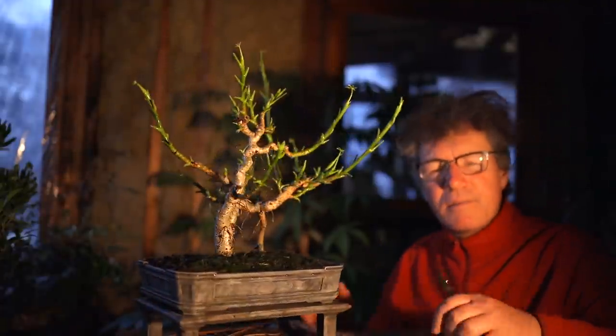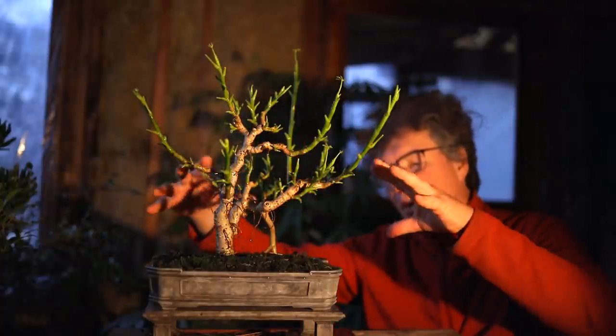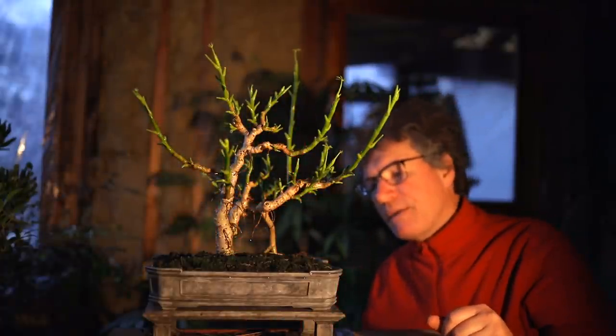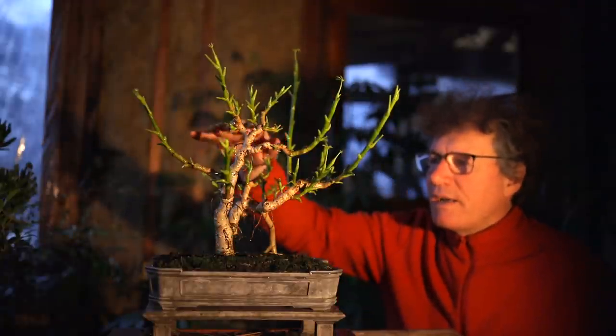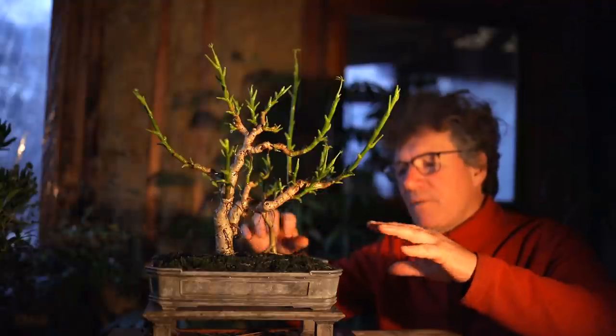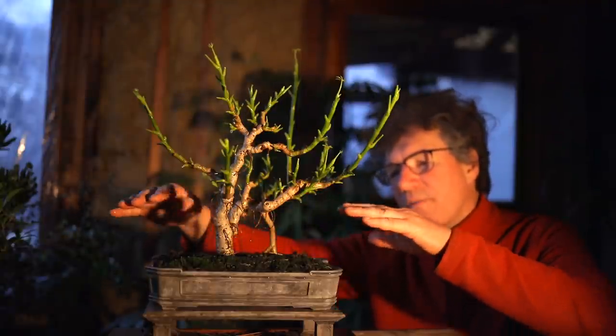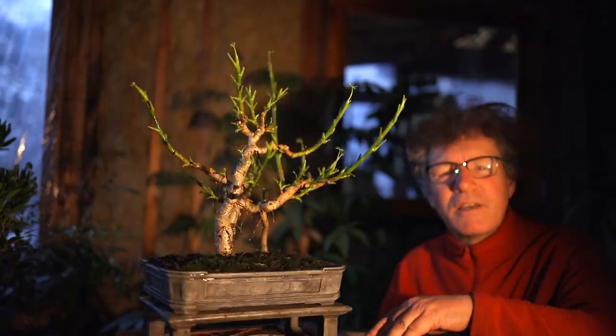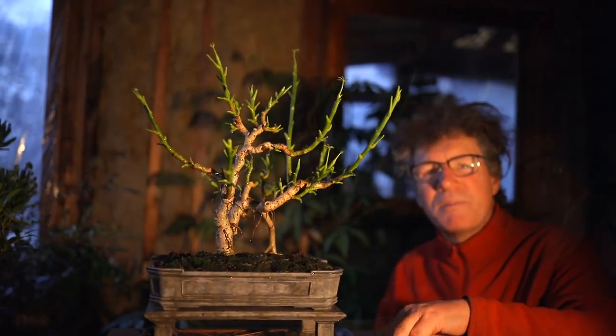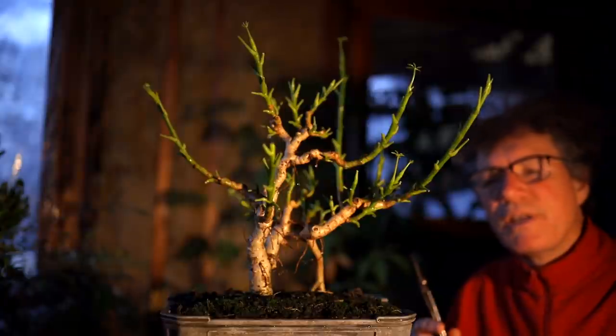Before you prune, I should talk about what style I want this tree in. I don't want it a tall tree — I want it low and wide, quite thick and low with a tiered structure to the branches, getting that kind of Vietnam style to it. And it's time to start pruning now.